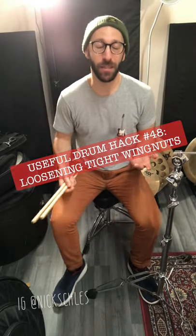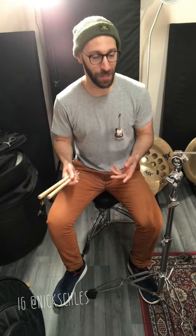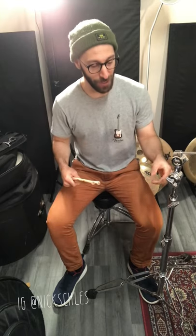Hey, how's it going? So I was gigging this weekend and I did something that caught one of my bandmates' eyes, which was actually loosening a really tight wingnut on a cymbal stand with my drumsticks.